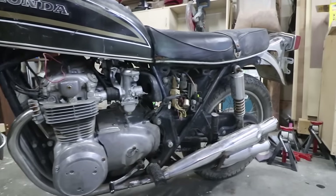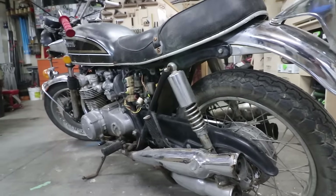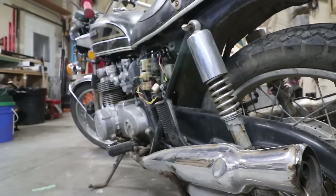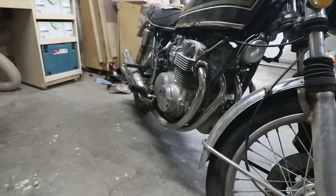In March of 2021 I turned 40, and I guess as a midlife crisis and a gift to myself I built a cafe racer out of this 1972 Honda CB500.